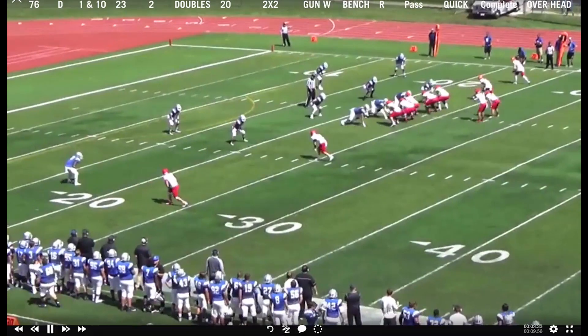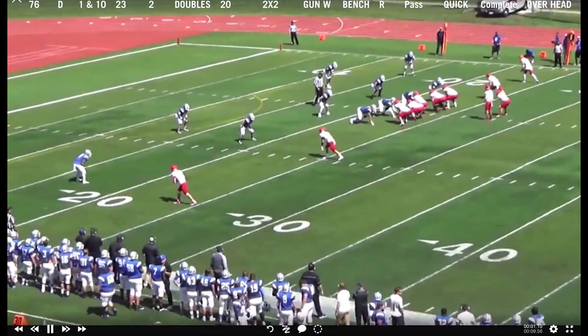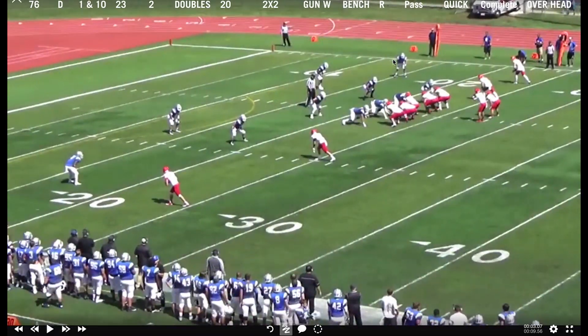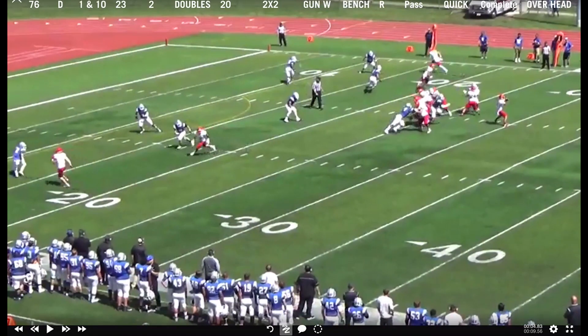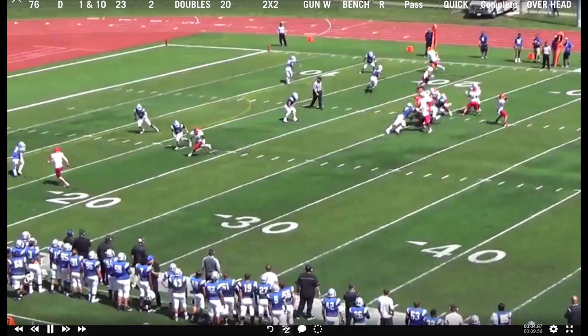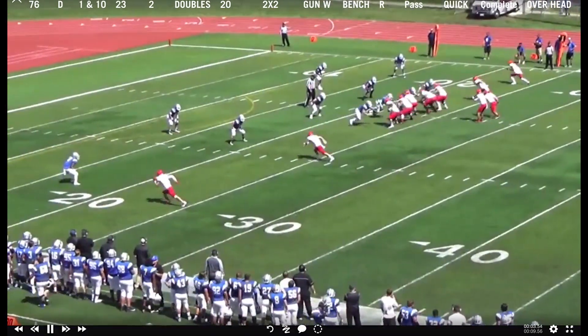We get to the receiver — don't quite get the pass breakup we're looking for, but that's okay. Something I'm going to teach this corner: to get him from making the tackle to getting a pass breakup himself, he's got to get more weight on his front leg. He needs at least 70% of his body weight on that front leg and 30% on the back. When he reloads, he's not taking that extra gather to get there — it happens that much faster, and that's what's going to get him from making a quick tackle to being able to break up that pass.